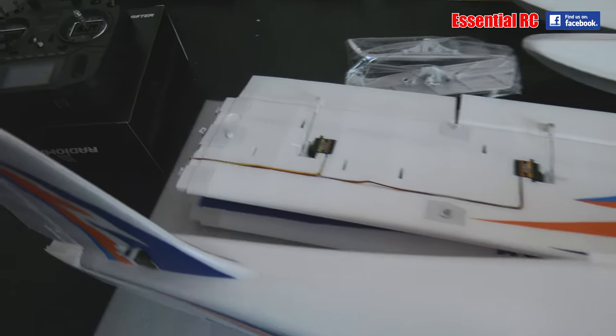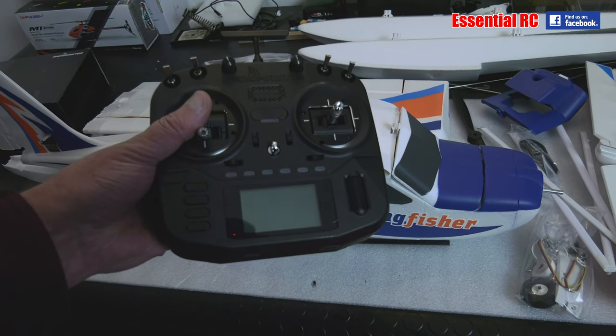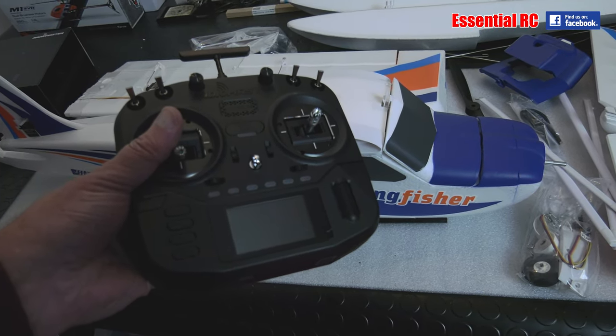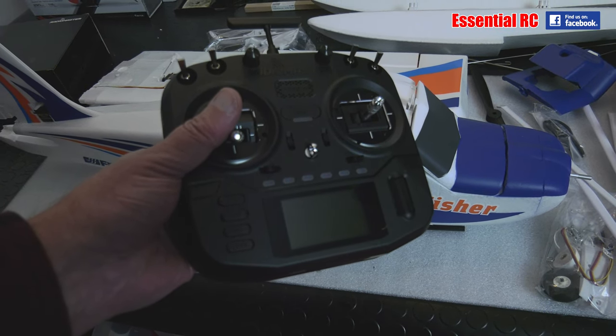What I am going to show after I've assembled it is how to set up the new RadioMaster Boxer radio to operate this FMS Kingfisher trainer. So give me a few minutes and I'll be back and show you how to do that.